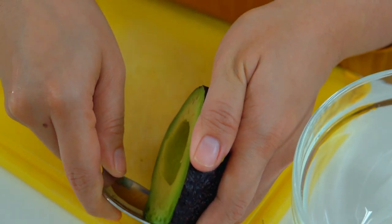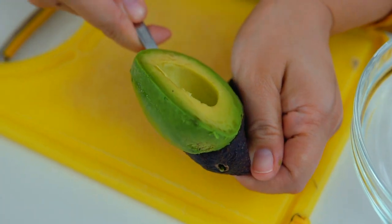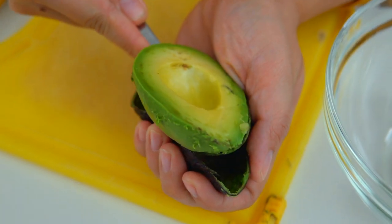Scoop the avocados out using a spoon — see how easy it just flopped into the bowl. Now, to get ripe avocados: if you buy an unripe avocado, just keep it somewhere dark for 2-3 days. Never keep it in the fridge, and then you'll have perfect avocados.